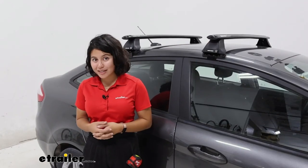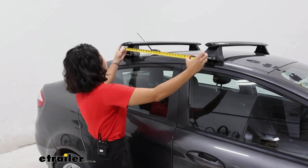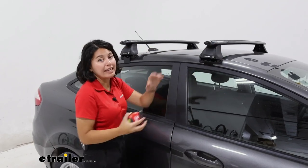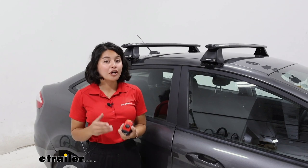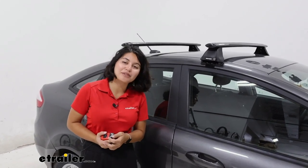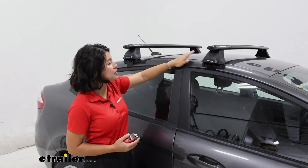What types of accessories can you carry with this roof rack? You do have a crossbar spread limited to about 28 inches apart. Compared to other cars that have raised rails where you can adjust them, this one is not adjustable, so check out your accessories and make sure they fit within that crossbar spread. You also have a weight capacity of 165 pounds, although remember to add the weight of your cargo, the weight of the carrier, and the weight of your roof rack, and make sure it doesn't exceed your actual roof weight capacity.